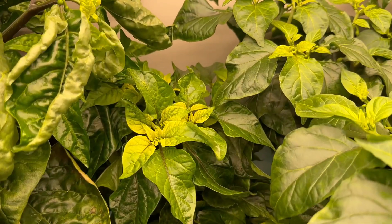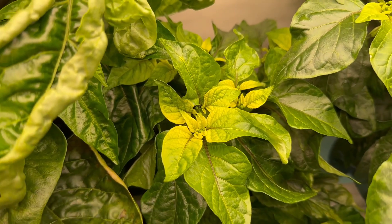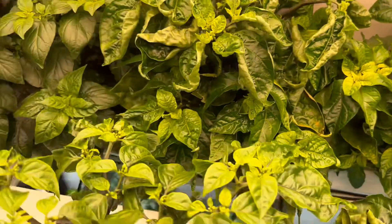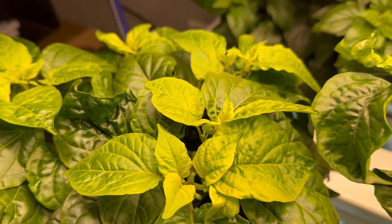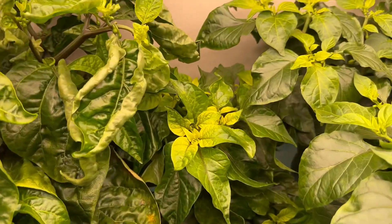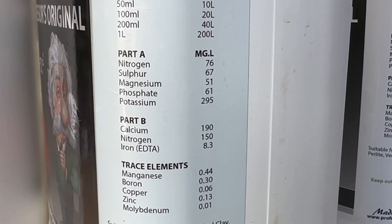There are a couple of chili plants that were put in the system a few weeks after the others and they're obviously a lot smaller. But you can see the leaves at the top of this smaller one — they're a bit yellow, certainly not the same deep green as the rest of the leaves. Even on this more established chili the leaves at the top don't seem to have the same deep green color. Is that because I haven't been particularly picky about my nutrients? I just bought what the hydro shop sold me.